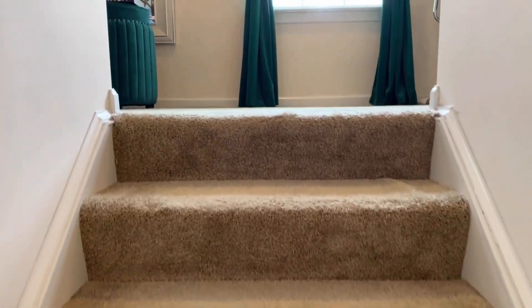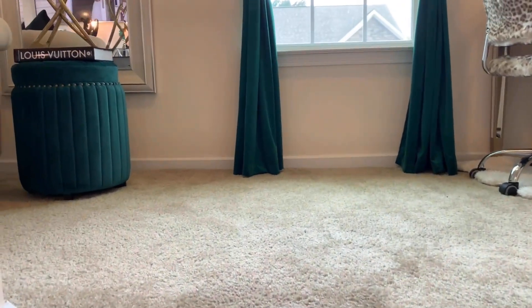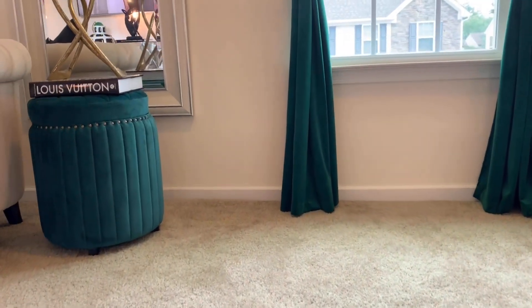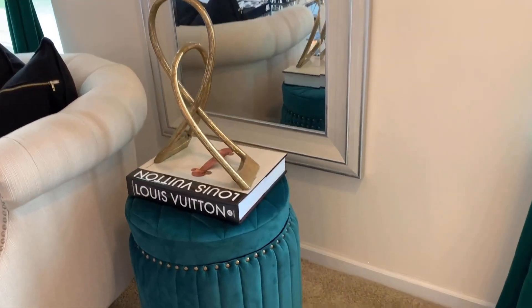Welcome to my glam loft tour and I hope you enjoy and get some inspiration. This is a very small room, so I hope you get inspired to style your loft.